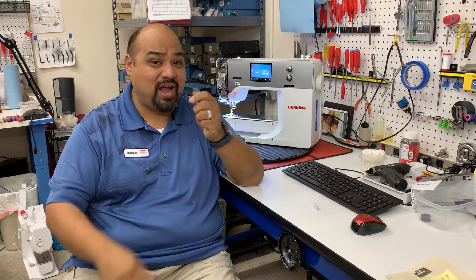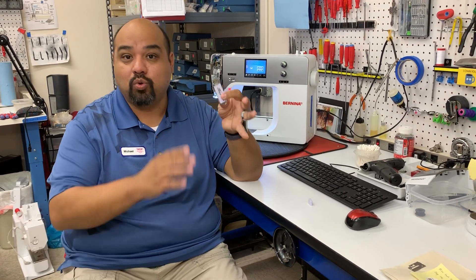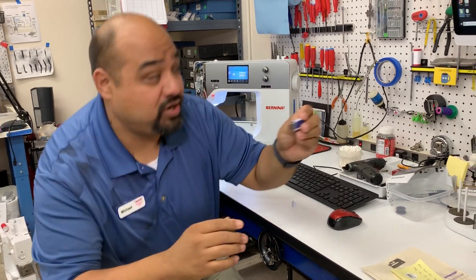I'm going to show you how to actually clear your USB stick. If you have a USB stick with data in it and you want to use it to update your machine, let me show you how you do it.